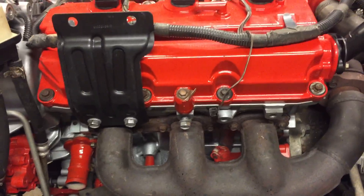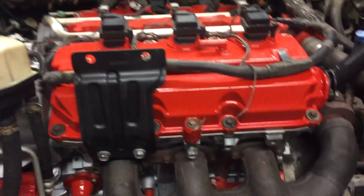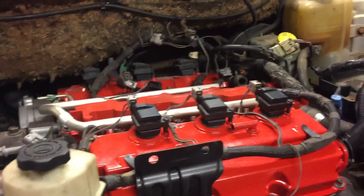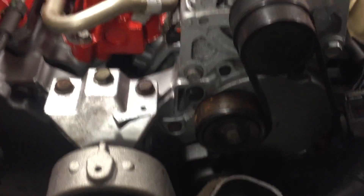I still have to do a transmission filter and oil, and just a couple things here and there. Hopefully by this weekend this thing will be buttoned up and back together, and we'll see how it runs.